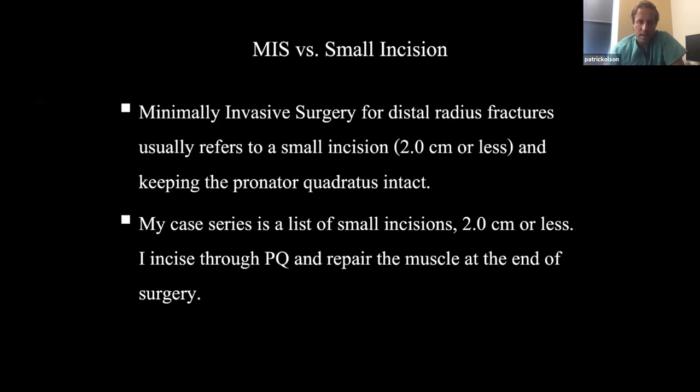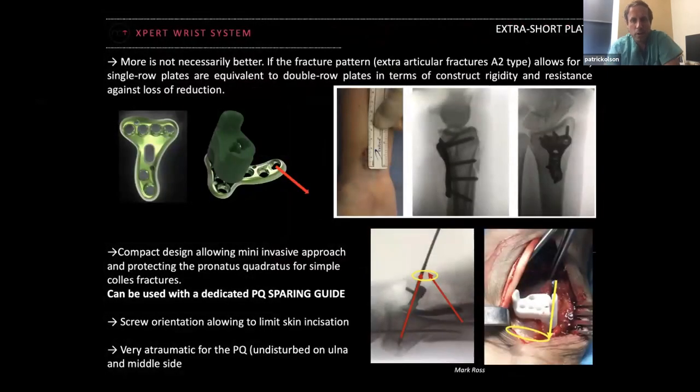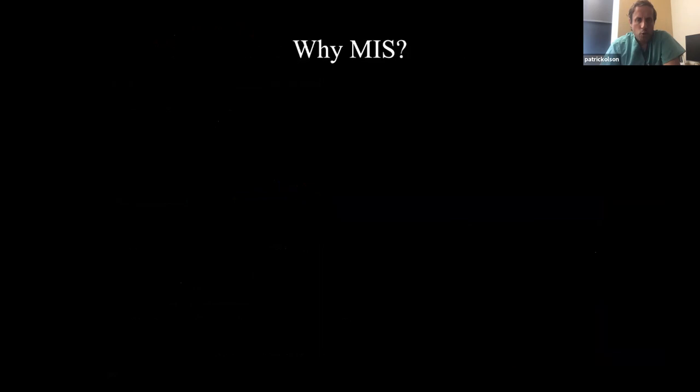I repair the muscle at the end of the surgery. There is a pronator quadratus sparing guide — this guide fits over the pronator quadratus and you put your screw holes through it. I think it's difficult to do that with a really small incision, and if you look at even their example, it's a pretty big incision. But that pronator quadratus sparing guide is available.